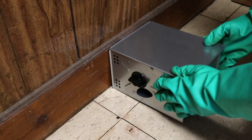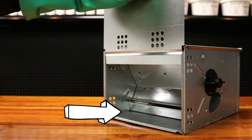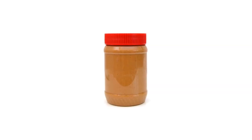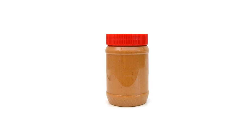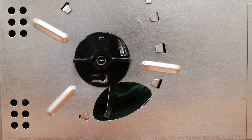Once you've wound up your trap, place it where you've seen mouse activity. You can enhance the effectiveness of your trap by planting bait within the storage chamber. We recommend you use peanut butter, since it's easy to apply and its strong scent is likely to attract mice. Do not place bait in the trap's entryways, as it may block the mechanism from swinging.